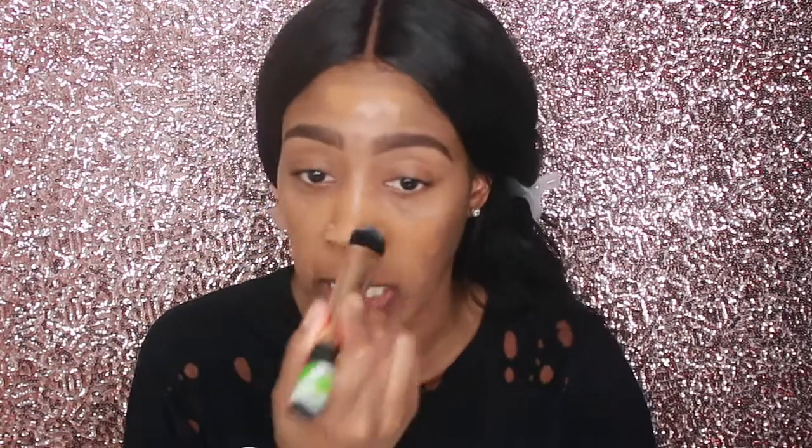So offhand, the scent of it is like... it smells like almonds, to be quite honest. It has like a nutty smell. I don't know what type of description that was for a foundation, but I swear to y'all this smells like almonds. I don't know if it's my Hourglass tricking me because I have the shade almond.